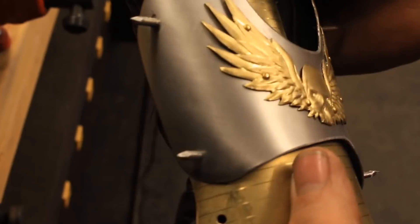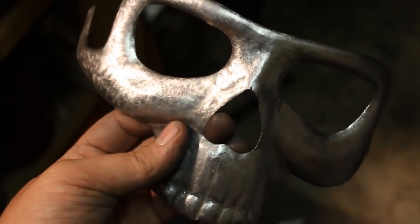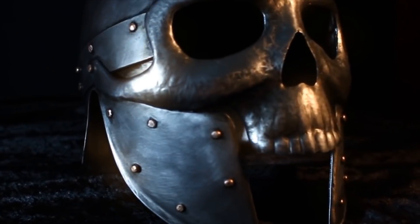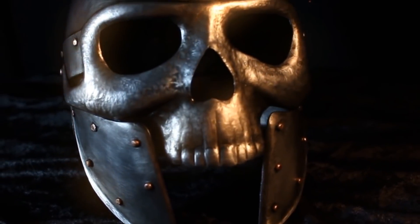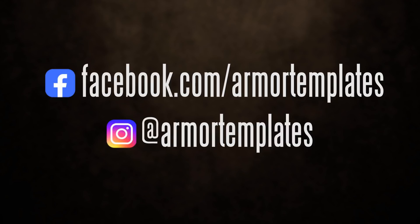Be sure to see my full-length narrated tutorials where I show you how to make real armor with ordinary tools. Be sure to subscribe and click that bell so you get all notifications when I put out new videos. And if you want to see all the behind-the-scenes stuff, find me on Facebook and Instagram at the links you see on your screen. And while you're here check out some of these other videos I've got.